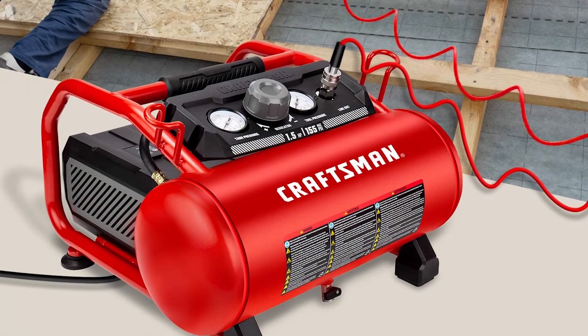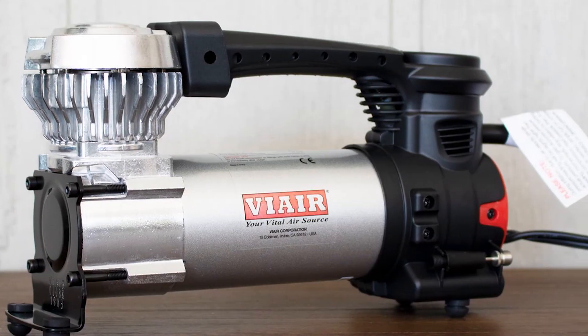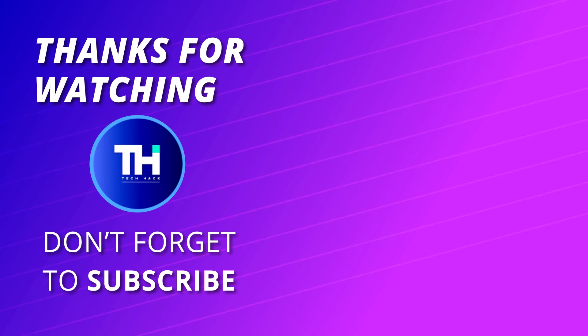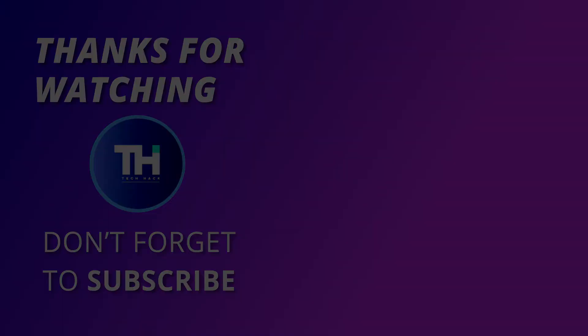Thank you for watching. If you like this video and want to hear more from us, please subscribe to our channel and hit the bell icon to get notified of our new videos. We'll see you next time.